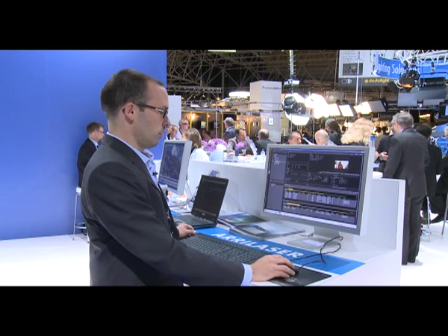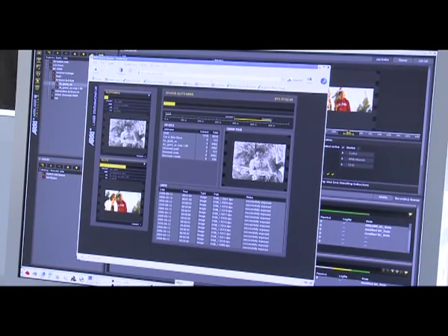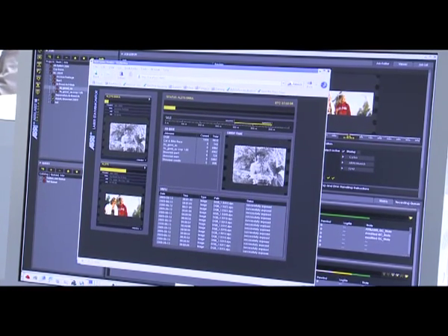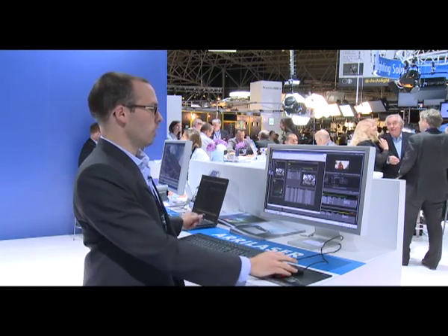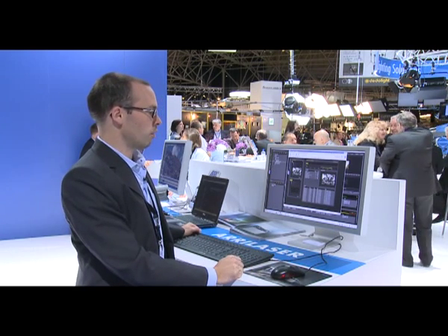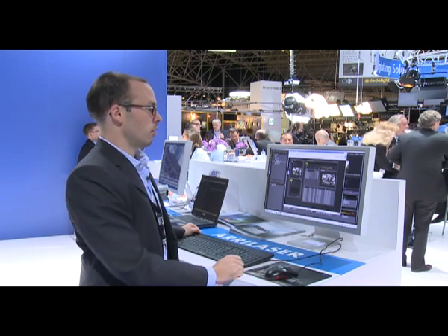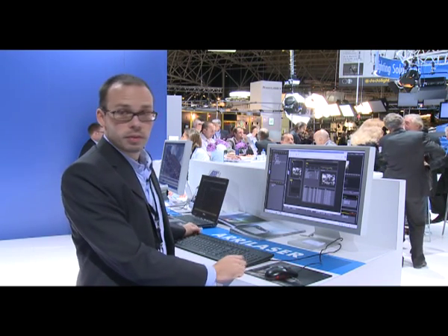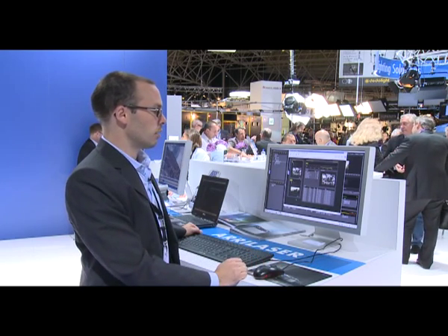Once the recorder is going, you can access it from anywhere in the network through an HTML broadcast, so you can open it with any internet browser on any machine. You can get a full preview of what each recorder is doing, whether that's a thumbnail or just the information on the single images that are being recorded.